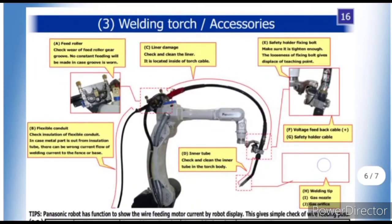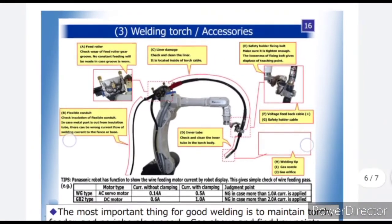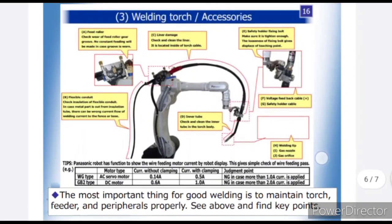The third point is the welding torch and accessories. The welding torch, wire feeder, and related components are shown on the screen.